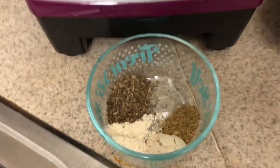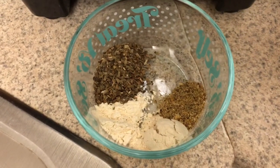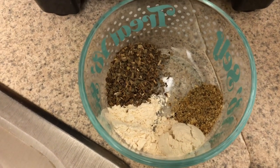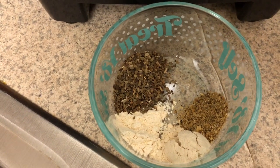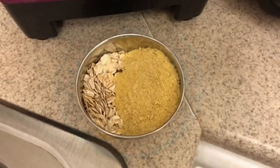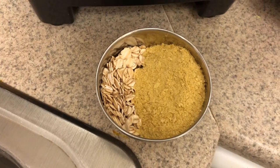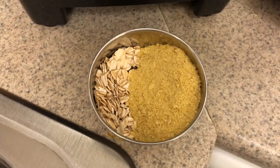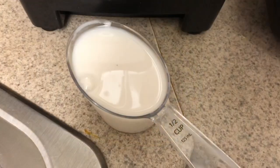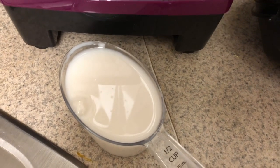Into the blender add a half teaspoon of onion powder, a half teaspoon of garlic powder, two teaspoons of dried basil, and a half teaspoon of your favorite salt substitute. Then add three tablespoons of nutritional yeast, two tablespoons of rolled oats — just old-fashioned Quaker oats — and three quarters of a cup of unsweetened plant milk.